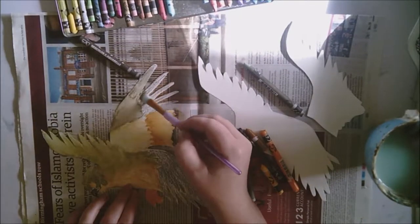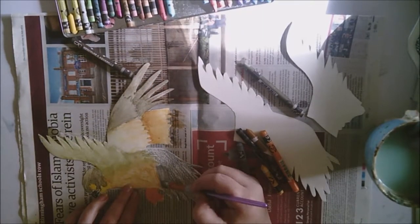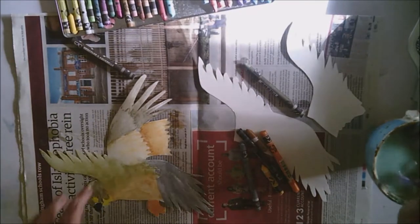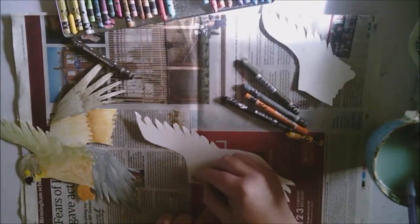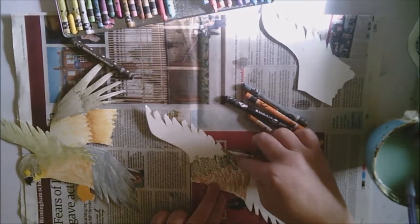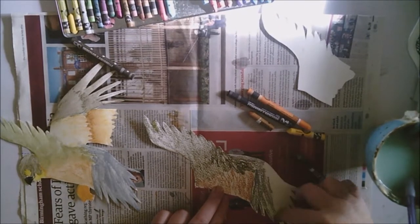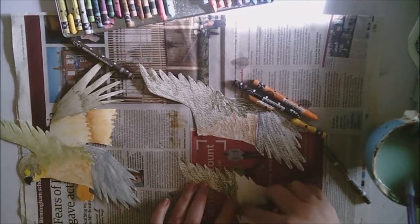Kestrels are quite remarkable in how they keep themselves still in the wind. They actually move their body backwards and forwards but keep their heads stationary so that they have a really good focus on the ground below. That's what I really want to bring out in this illustration — how the kestrel copes with the wind.